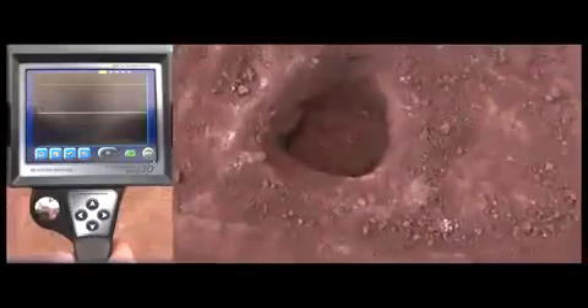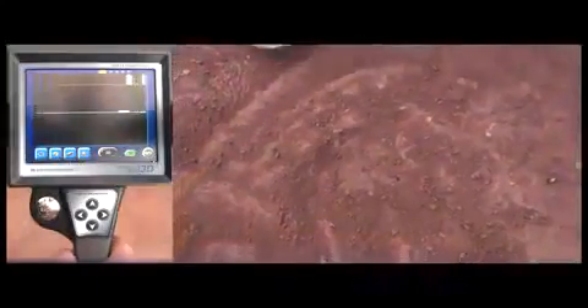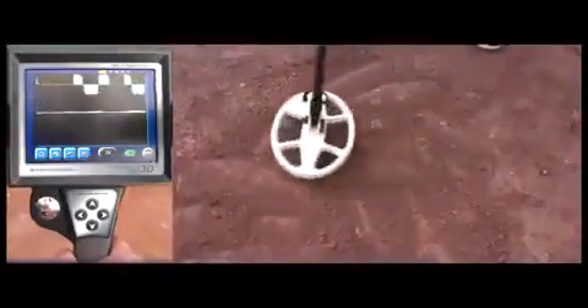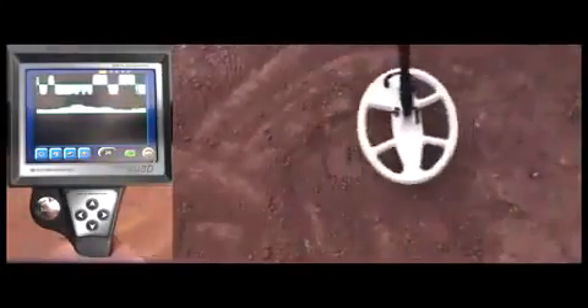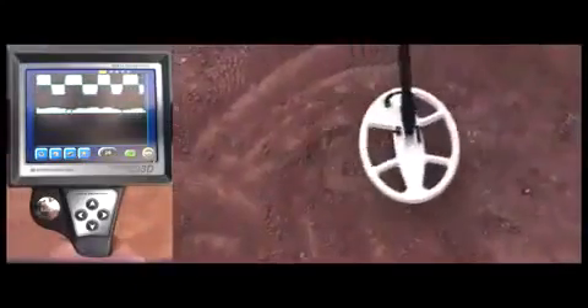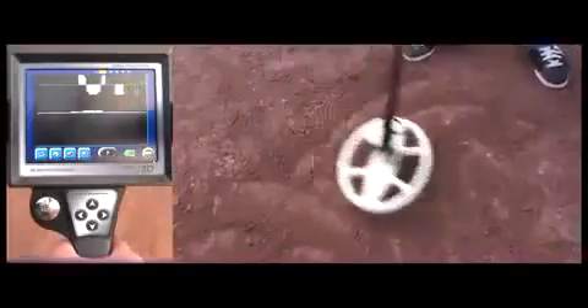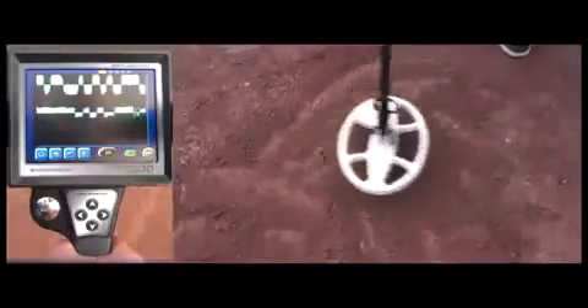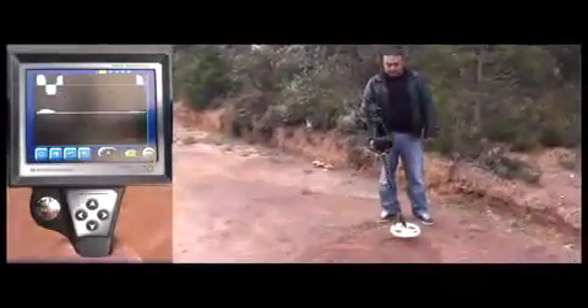Now the user is placing the coin inside the hole, and we fill up the hole. As you can hear, the device picks up noise and false signals again. But as the user sweeps the coil over the target, the noise changes in pitch, and the signals become very consistent and strong. Now the user moves the coil away from the target and checks the signal again — the signals are now very inconsistent. Now he moves the coil over the target again and gets a constant and strong signal. This is basically how you make a distinction between a noise signal and a target signal when using the deep detection mode.